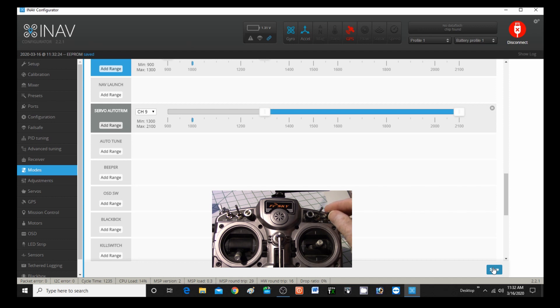Now I have a switch on my radio already set up for channel 9. When I move this, you can see auto-mode going up in there. It's a three-position switch, so if I click it once, I'm still in auto-mode. If I click it again, I'm still in auto-mode. The only way it's off is if it's all the way to the back. So I've got that set up and it's saved.